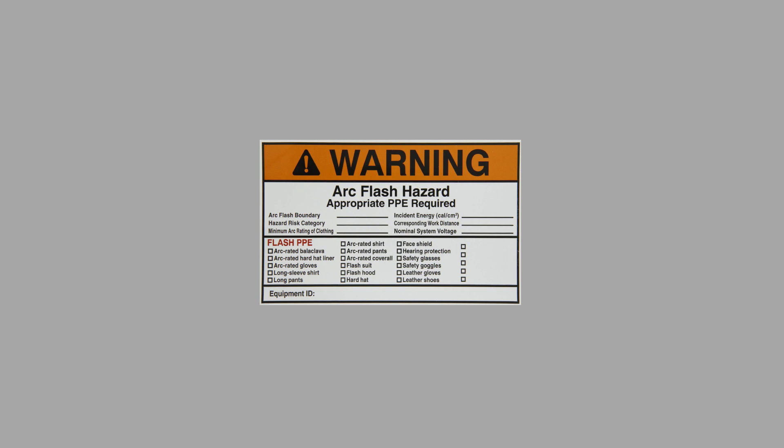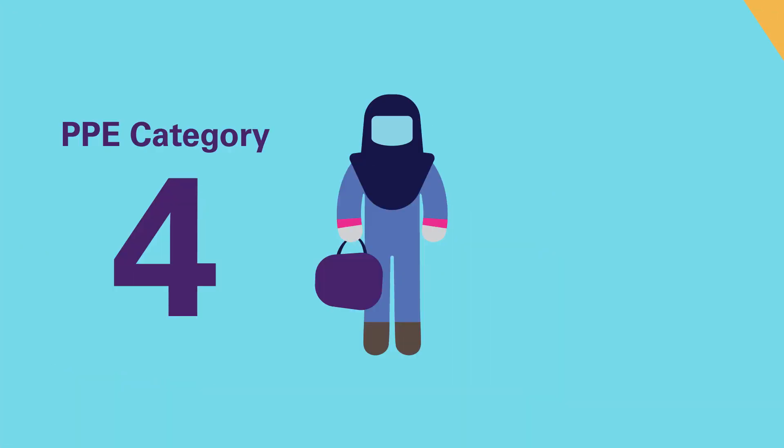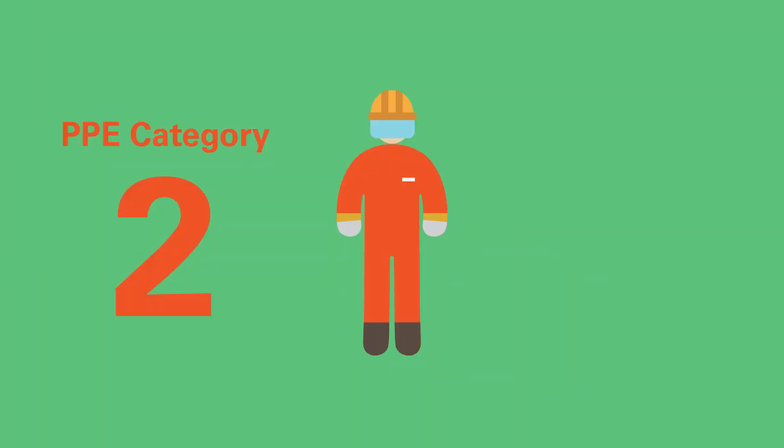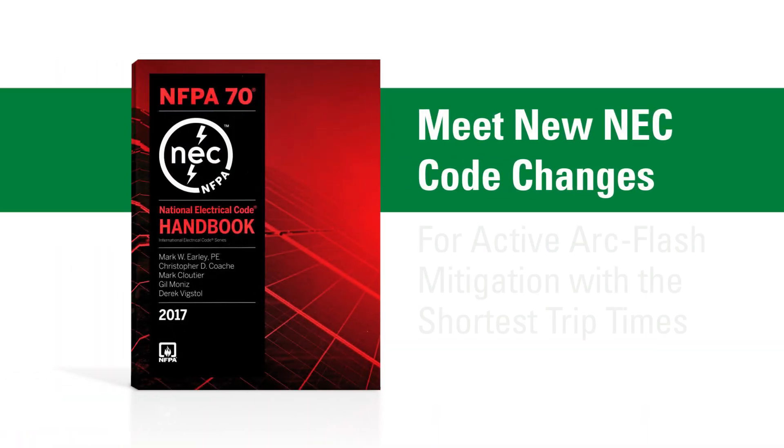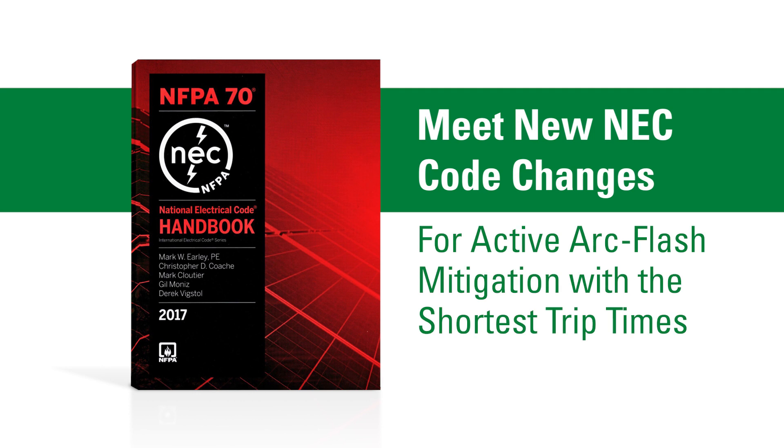ArcFlash relays can substantially reduce the amount of incident energy in an arc flash, making switchgear safer and reducing the amount of PPE needed. They are the optimal solution to meet new NEC code changes for active ArcFlash mitigation with the shortest trip times.